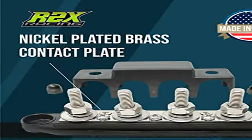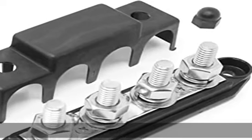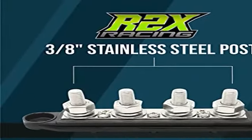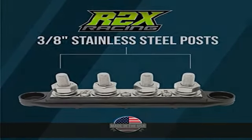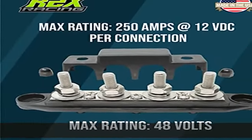Plenty of capacity — each post is rated for 250 amps at 12 volts DC to handle even the most demanding power needs. Sized perfectly, each bus bar measures a little more than 6.5 inches end to end at the base, 5.7 inches wide with the cover attached, and slightly more than 2 inches tall, making it possible to mount in virtually any application.